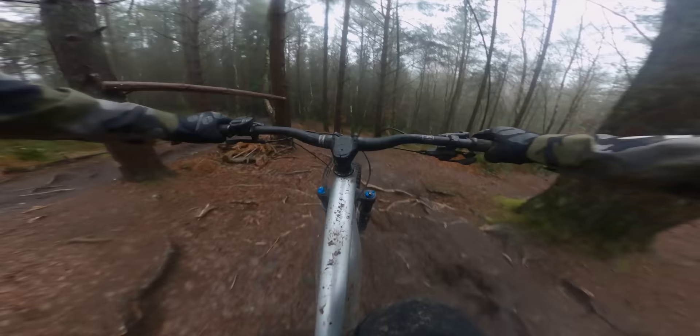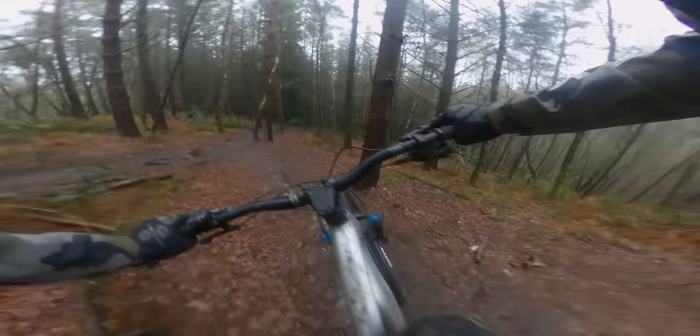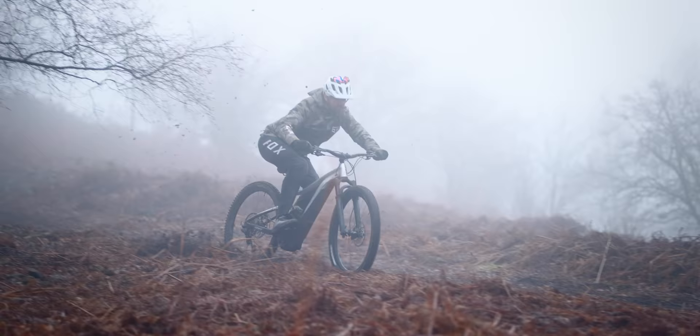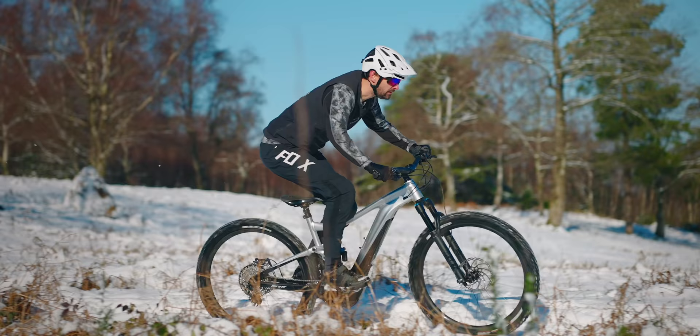Despite riding in some spectacularly wet, cold and icy conditions, I found I had enough confidence in the bike to find sufficient grip. Although the Maxxis Dissector rear tyre is definitely out of its depth here — it's not really suited to the wet, cold UK winter.